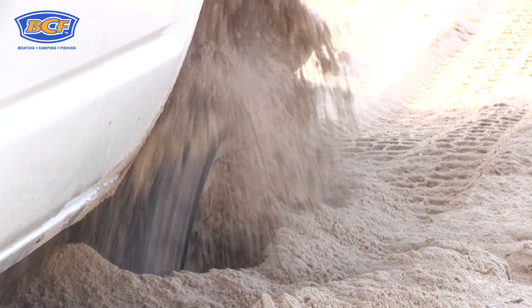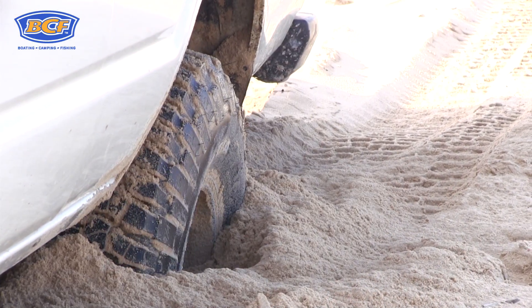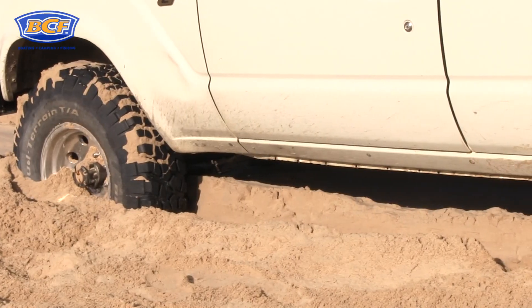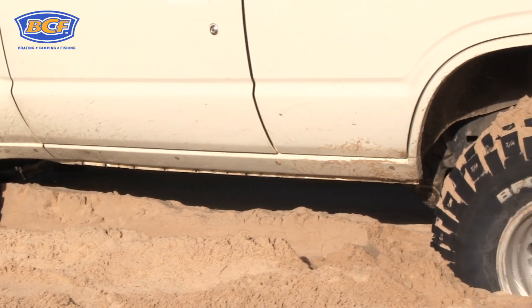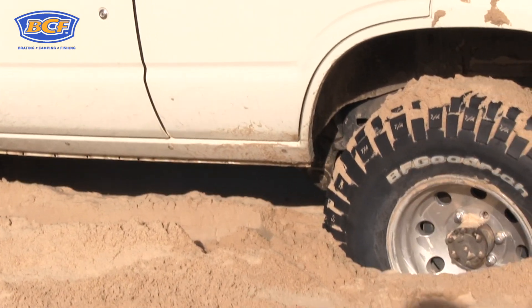As you can see, I've got myself in a bit of a pickle here in the 60 series, and because I'm going to tackle this recovery solo, I'm going to use the Max Trax. The Max Trax are a traction aid that are designed for you to drive up and over and get yourself out of trouble.